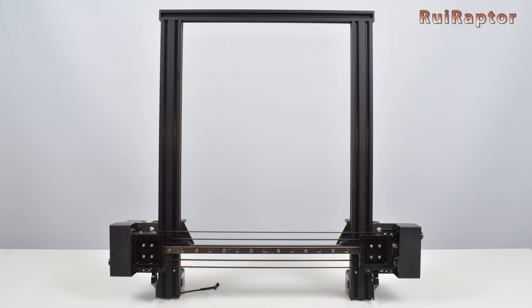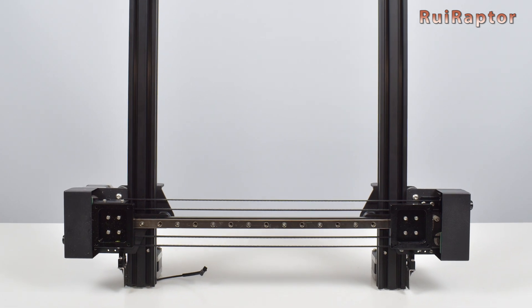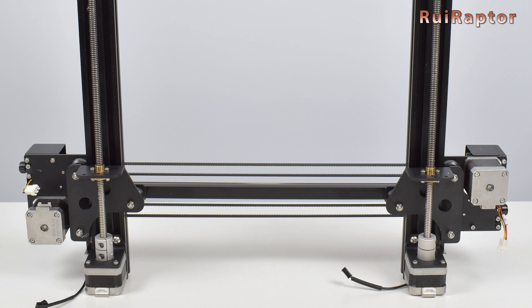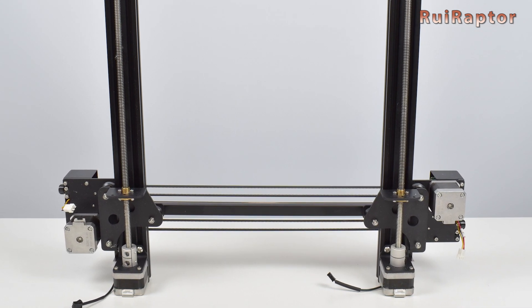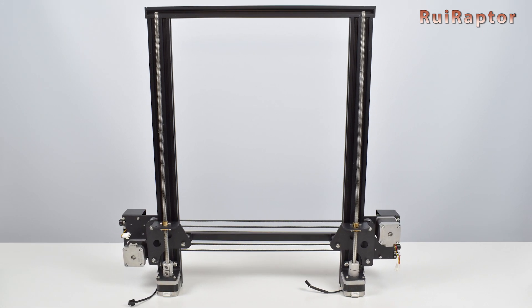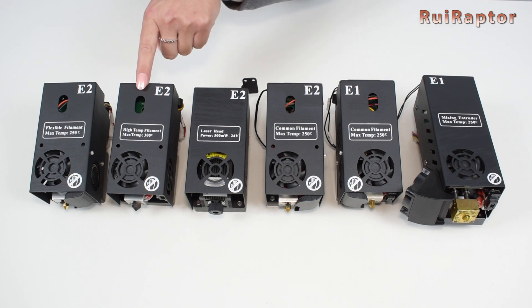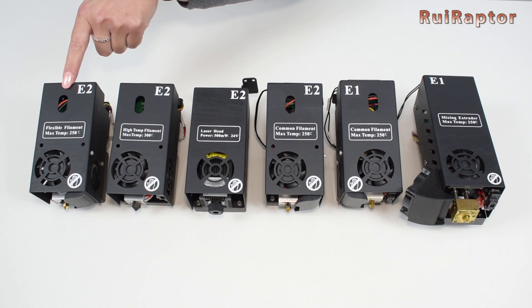And this is the top half of the printer. The X-axis, where the two heads will run, is equipped with a linear guide. At the back we can see both X-axis stepper motors. The Z-axis runs on wheels and is driven by a couple of Z stepper motors and lead screws. These are the six heads that came with the printer: the dual filament head, the first common filament head, the second common filament head, the laser head, the high temperature filament head, and finally the flexible filament head.